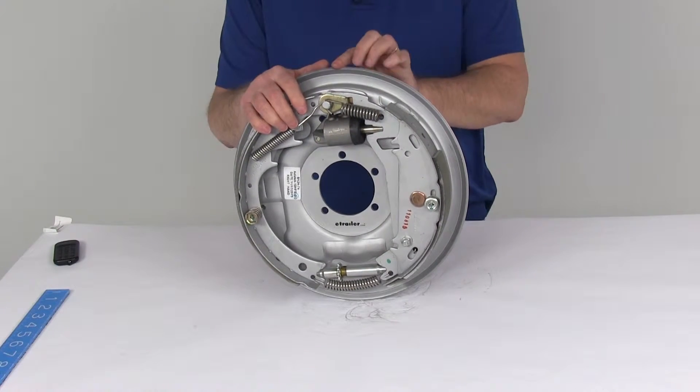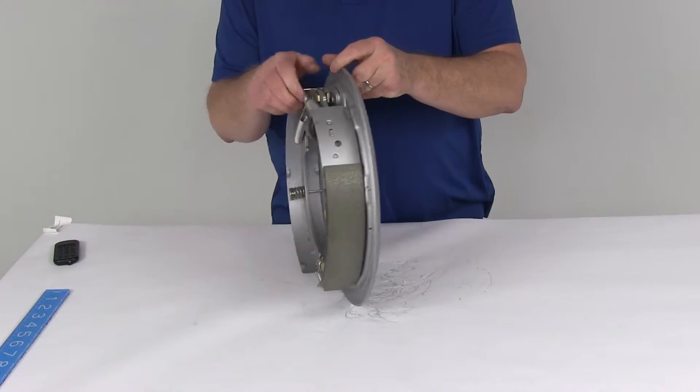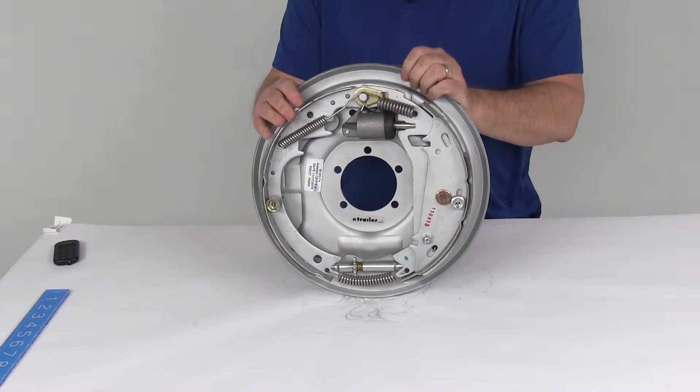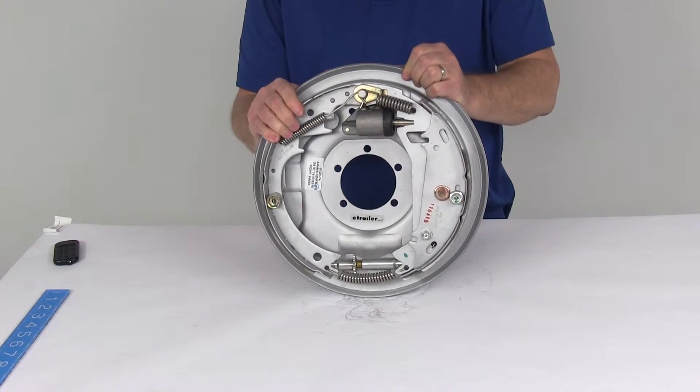Today we're going to take a look at the 12 inch by 2 inch Uniservo Free Backing Hydraulic Trailer Brake Assembly with the Dacromat finish for 5,200 pound up to 7,000 pound axles. This is the right hand passenger side assembly.